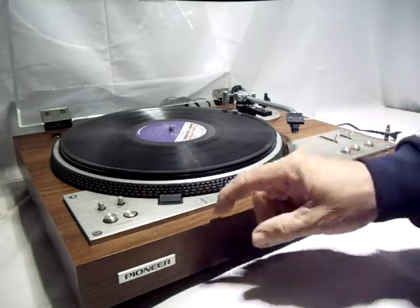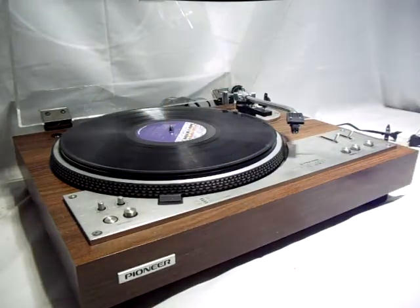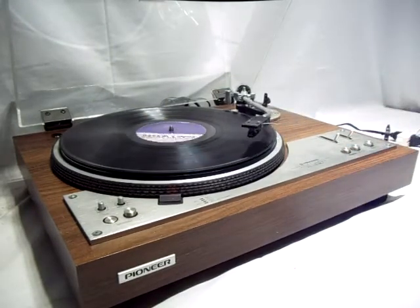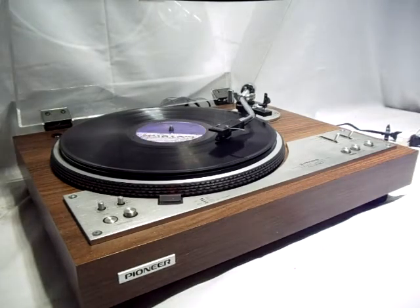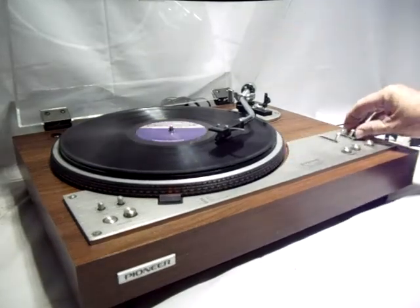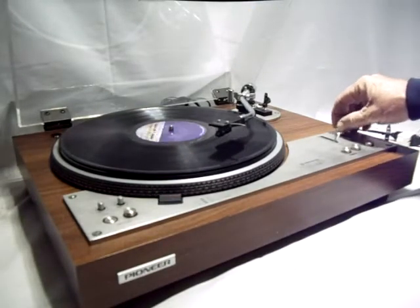Now I'm going to put it on the 7-inch position and change the speed. The speed adjustment works — hit start and it advances to the 45 position. The arm is working nicely.